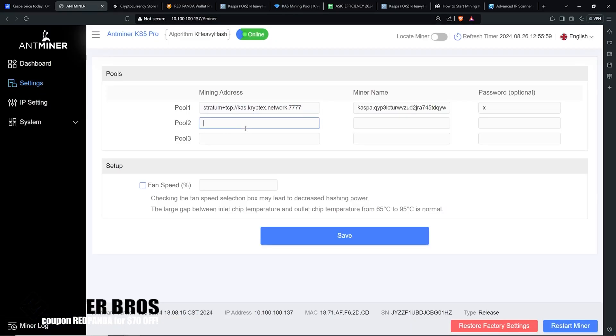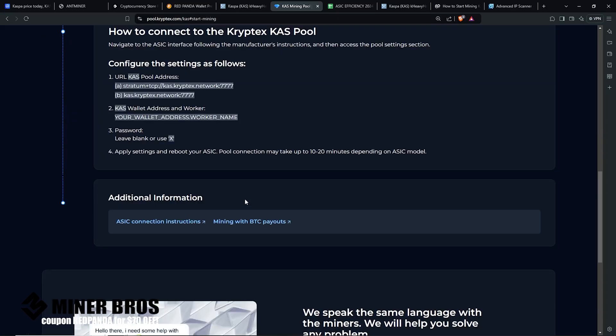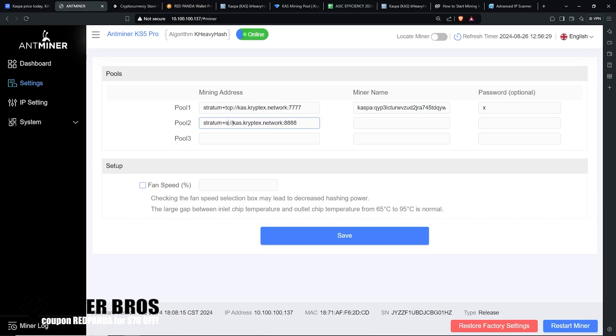Some mining pools have backup pool addresses which you can paste into Pool 2. Note that if a pool entry says SSL port, you'll use stratum+ssl:// instead of stratum+tcp://. You can also copy the first pool address into Pool 3 as a backup. Some pools have three different addresses or ports, which is why there are Pool 1, Pool 2, and Pool 3 fields available.